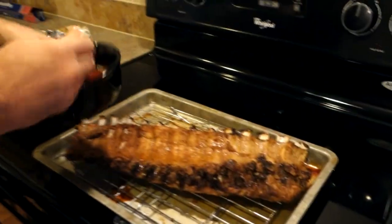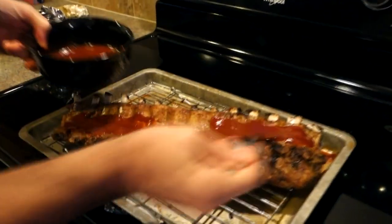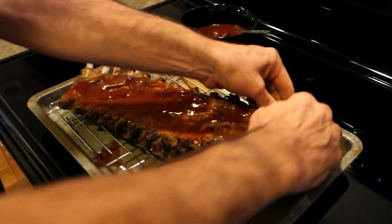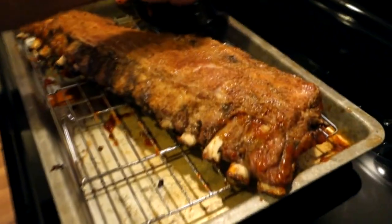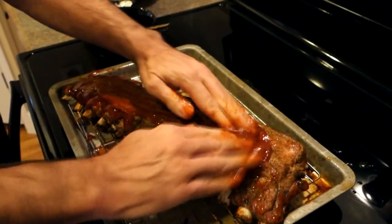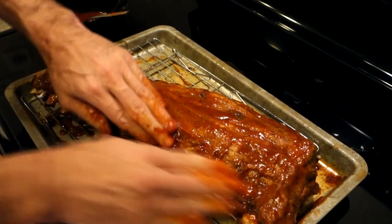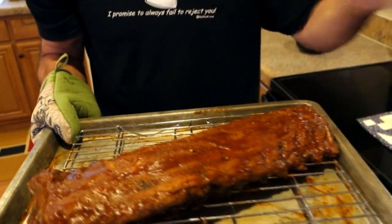Now we're gonna sauce up our ribs. Just like with the seasoning, we're going to put barbecue sauce on both sides — bone side first. I don't have a brush, so I'm using my fingers. We put barbecue sauce all along the bottom, then flip it so the bone side is down, and apply sauce to the top. Use whatever kind of barbecue sauce you like — even homemade with tomato paste, vinegar, mustard, and sugar works great.